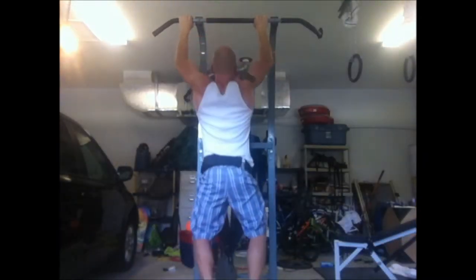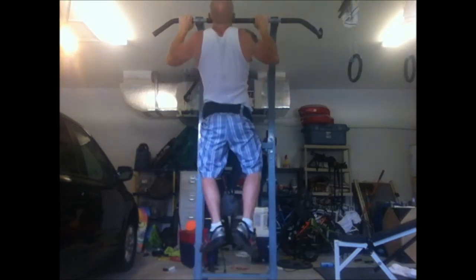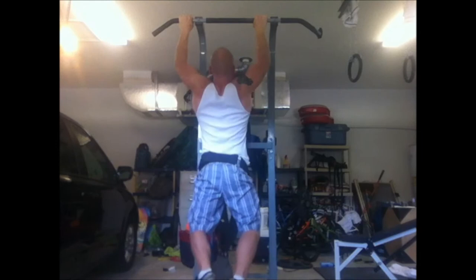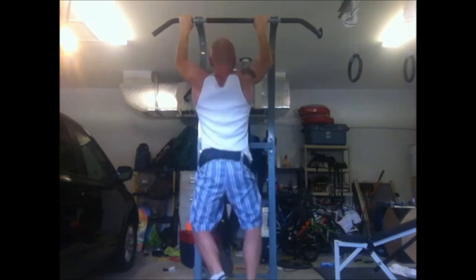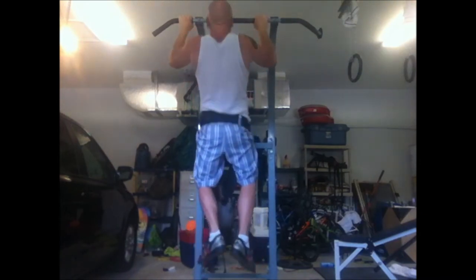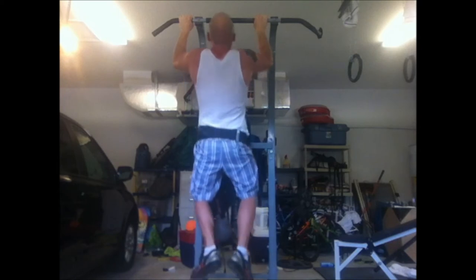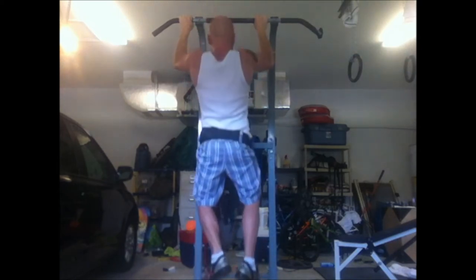I went into HIT mode — high-intensity training mode. For those of you younger people that don't know what that is, it's an old training program of one set to failure, which was popular in some of the bodybuilding circles back in the 70s, 80s, 90s. You're just taking one set and going for it after a little warm-up, and I'm doing it right here with the pull-ups.